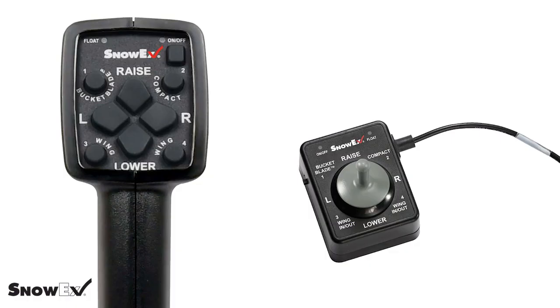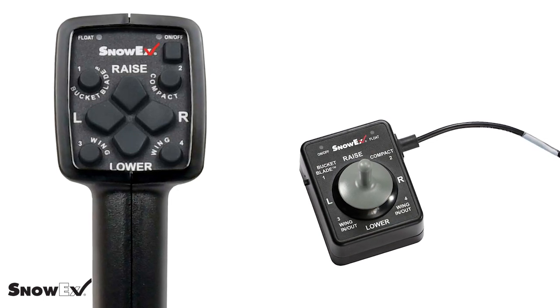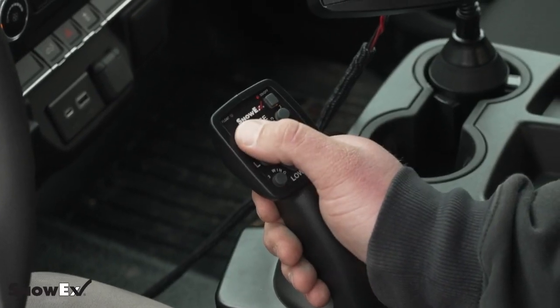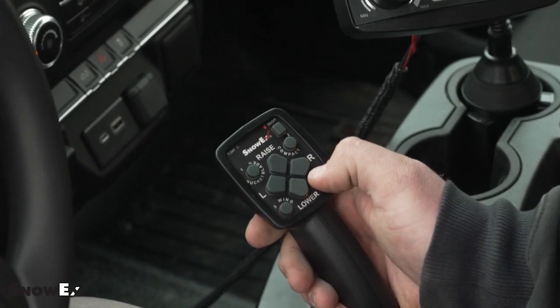When it comes to controls, there's a joystick or handheld control. Joysticks are mounted usually. I personally prefer the handheld — it allows me to use my right hand for shifting from reverse to drive while I control the plow with my left. Some people may prefer the joystick if you're wearing gloves; they might find it easier just to push the up-down button. What's also nice about the handheld control is when I'm not using the plow, it's easier to put away in the glove box.